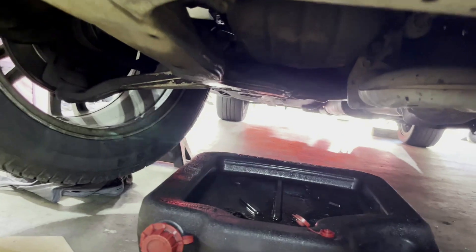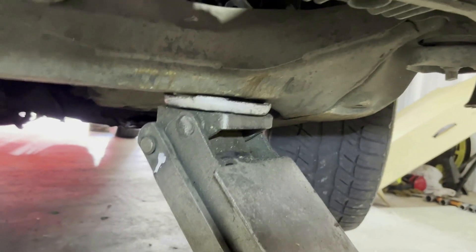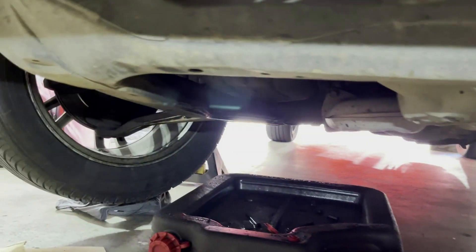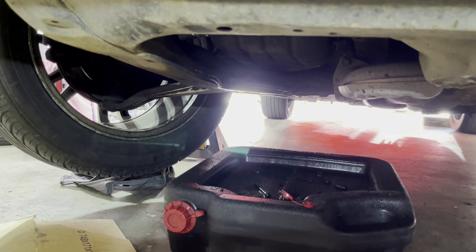We're ready to drain the pan. I gave him a little more room by moving the jack to the side, but I always like to have a jack on there too plus the jack stands for extra safety. Let me get him back over here to take the plug off and drain the oil from the engine oil pan.